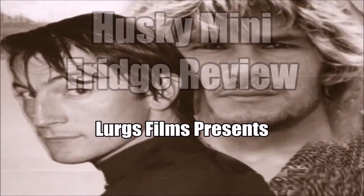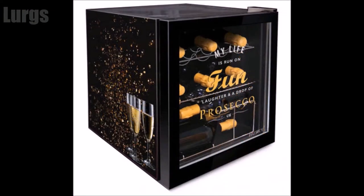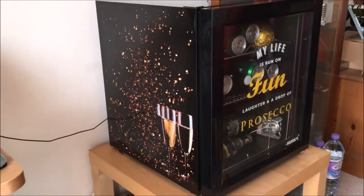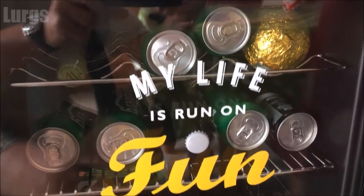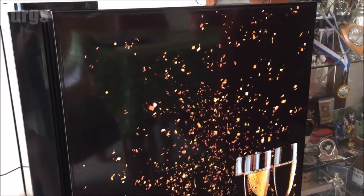Hello guys and girls, welcome to my review of the Husky Mini Fridge, which I mainly use to store beers. Let's get started on the review. This is the Husky Mini Fridge that we bought — this is the Prosecco version, but basically they're just graphics on the side. They're all pretty similar; it's a beer fridge, a wine fridge, etc. Basically it is a mini fridge.